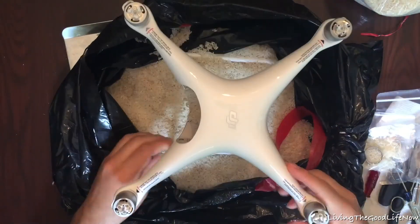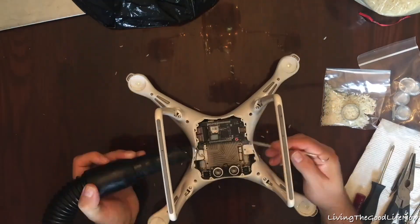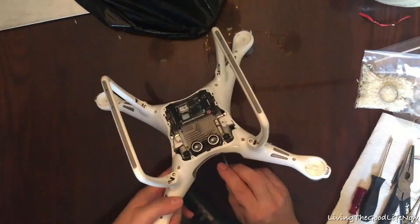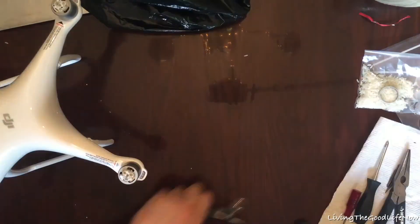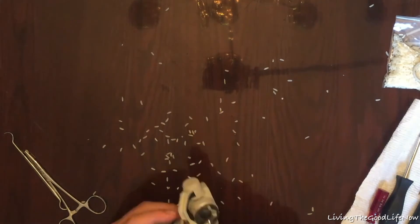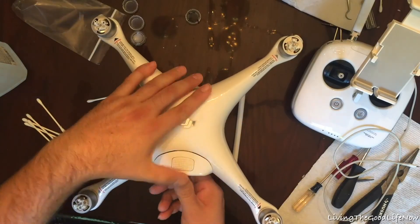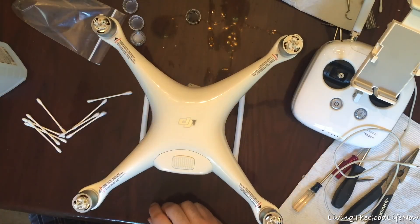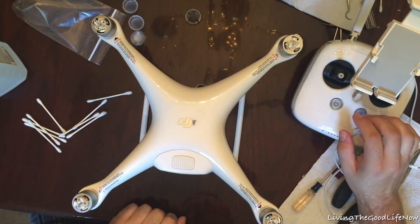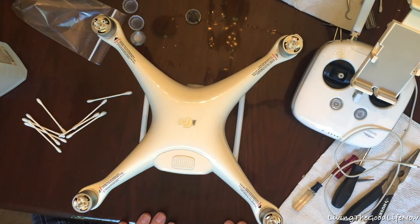I put the gimbal and the camera assembly in the bag as well. Make sure you don't scratch the lens on the camera assembly. After a little over a day and a half — maybe even two days — I took it out, dumped out all the rice, and gently vacuumed out all the remaining pieces. I used dental picks and tweezers to remove anything still in there, then I plugged it in and fired her up.